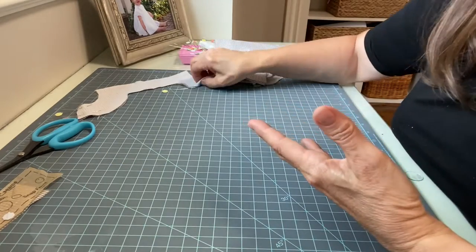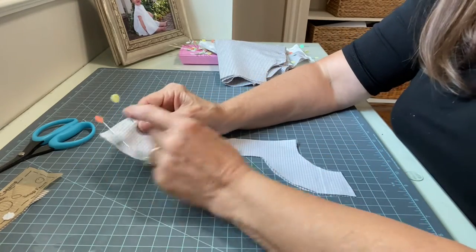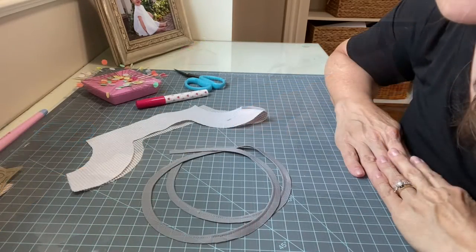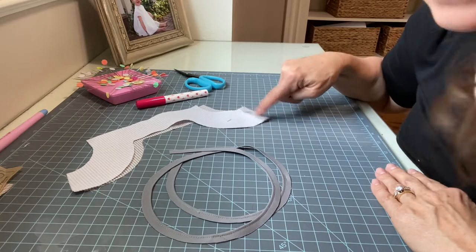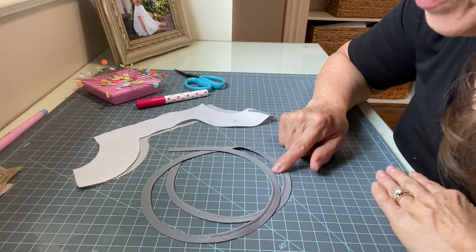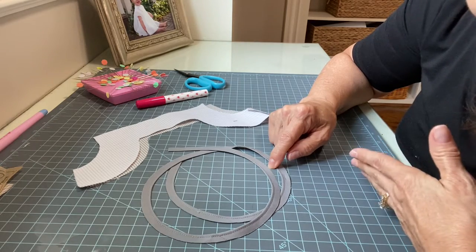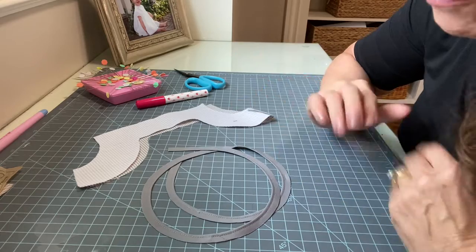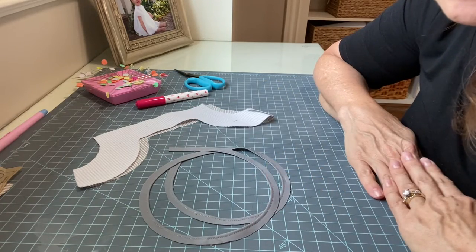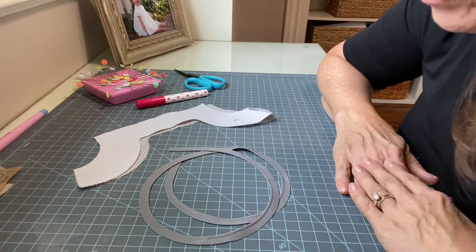Get your yoke facing pieces, put them right sides together, and sew just one side with a quarter-inch seam allowance, then press that open. Now we're ready to do the piping. First, trim your piping seam allowance to one quarter of an inch. I've also taken it to the ironing board and pressed it into a circle — with the raw edge on the outside — which will help as we navigate the curves.